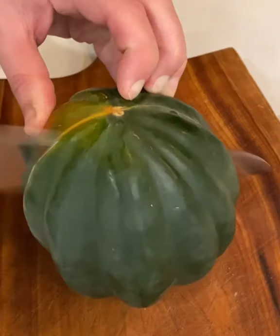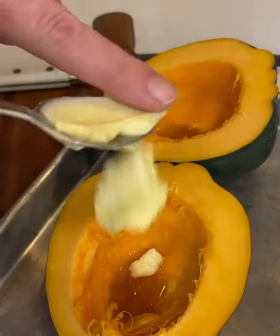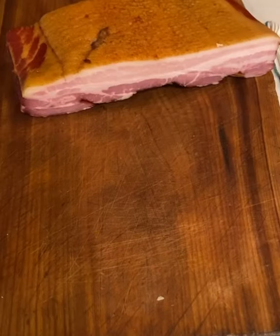How about some acorn squash? Did you know that acorn squash was completely in love with maple syrup and butter? It's a true story, so we put the three together, wrapped them up, and roasted them till tender.